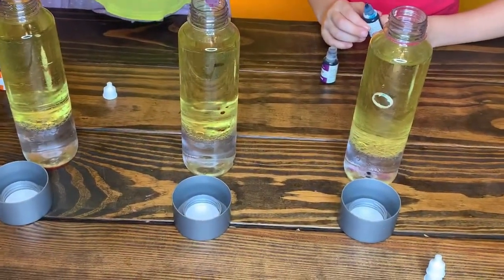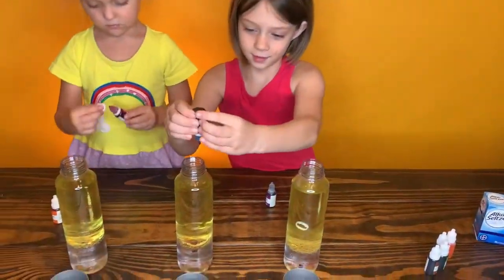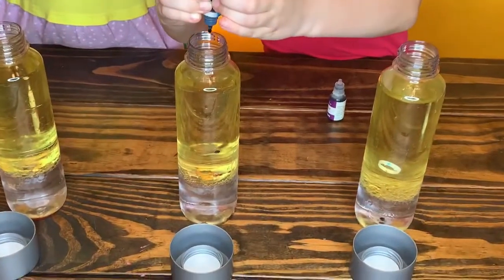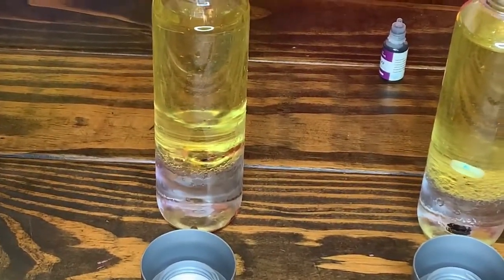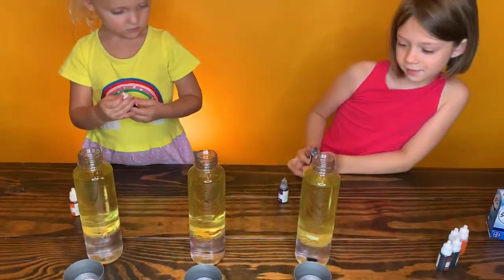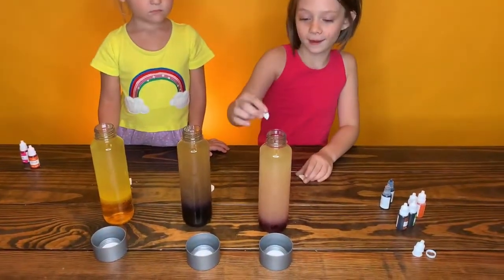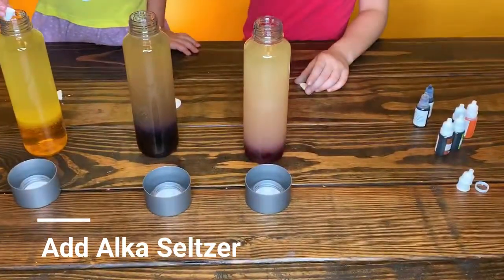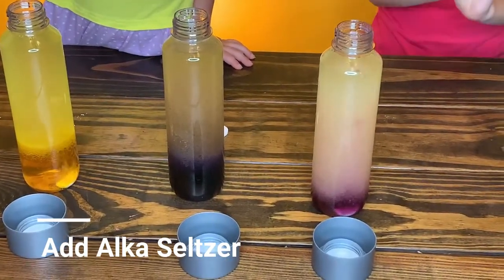I think that's good, don't you think so? So I actually did that. And now we're going to put the Alka-Seltzer on. It's rising! It's rising!